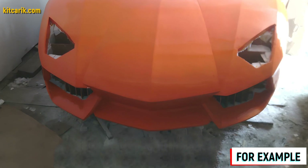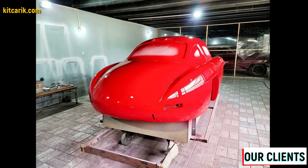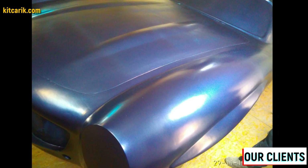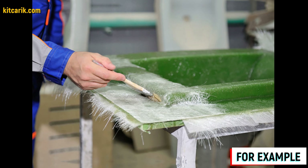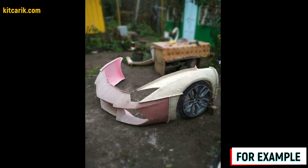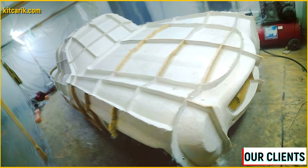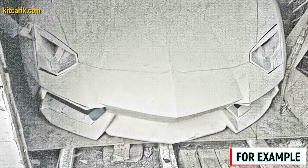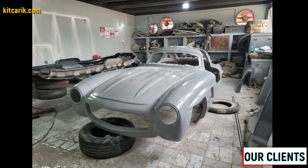Before making the fiberglass molds, we need to prepare the surface of the layout and protect it from adhesion. If you do not cover the model with epoxy resin, varnish, or any other suitable substance, the molds will stick to the model and you will have to tear off the putty. There is a lot of detailed information about this on the internet. Next, we make fiberglass molds for the further production of a fiberglass body, body kits, and parts. Mold making is not a complicated process — you can search for information on the internet, especially on YouTube. It is better to make molds for each detail separately, so that if in the future you break some detail, you can simply make a new one from these molds.